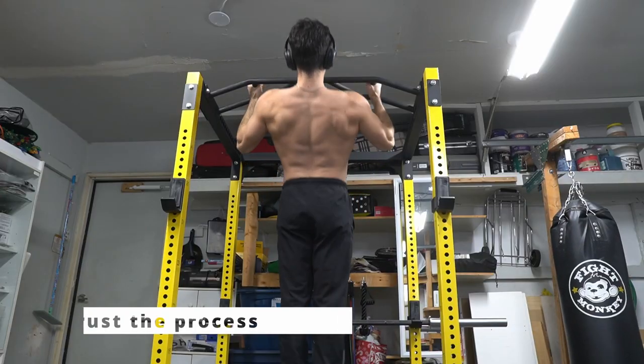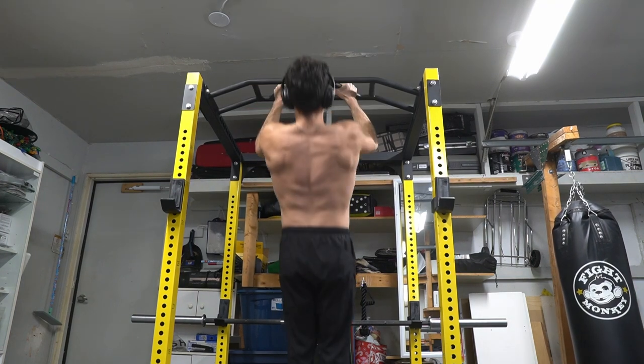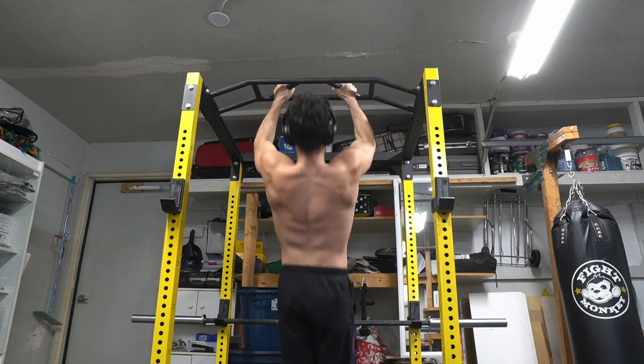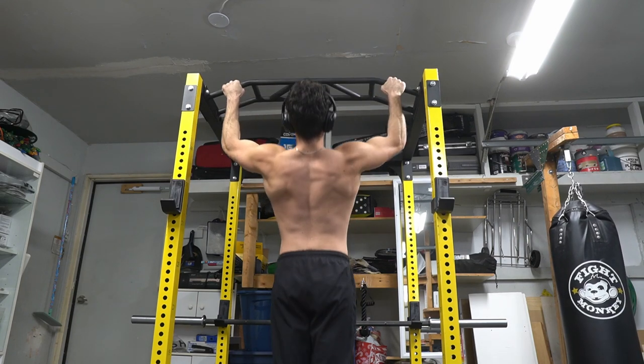Pull-ups are fundamental to my training. I want a strong back to help me improve on my overall strength and endurance. I always encourage bodyweight training to be a part of anyone's routine. If you can handle your own body weight, it makes the connection real. If your weight is heavier or you're not strong enough, that's okay — just try to use an assisted pull-ups machine or bands.